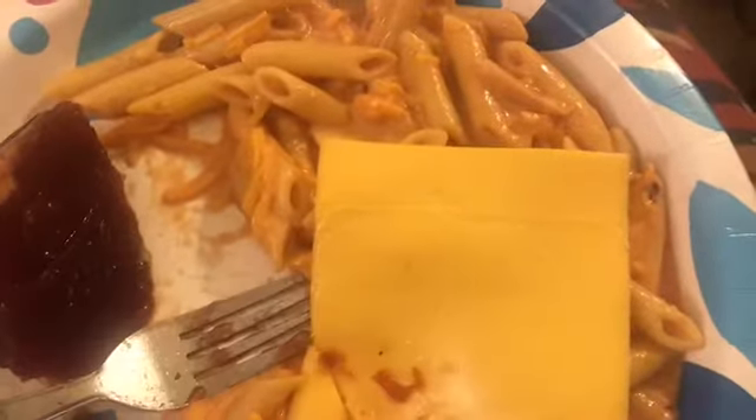This is how it turns out once it's done — I added a whole bunch of cheese and some big square cheese. I have some cranberry sauce right here, so I'm going to eat this.